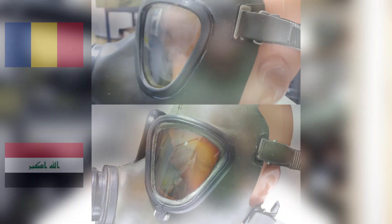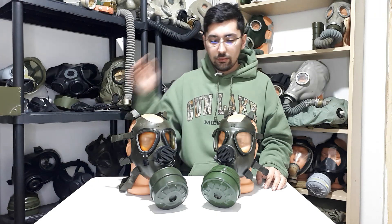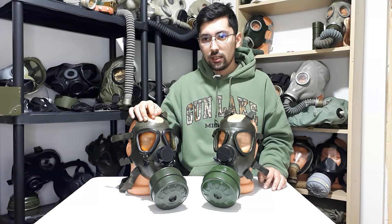The most obvious thing in my opinion are the eyepieces. The Iraqi M85 doesn't use crimped metallic rings — it uses plastic rings that stay in place by pressure using screws, one screw for each eyepiece. Also, it doesn't use a metallic ring for the voice diaphragm; the M85 uses a metallic ring, but the Iraqi M85 uses a plastic one that also stays in place by pressure using a screw.